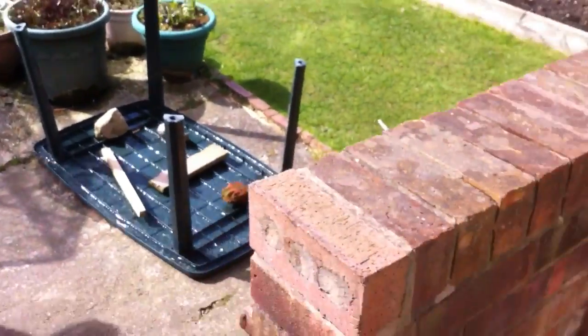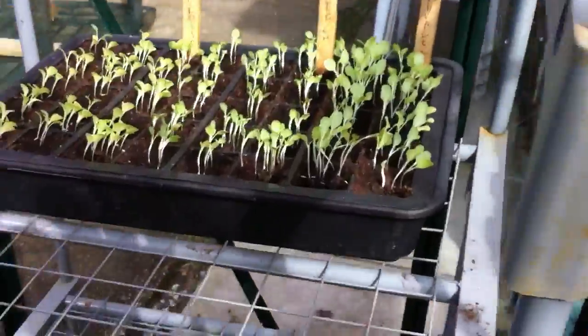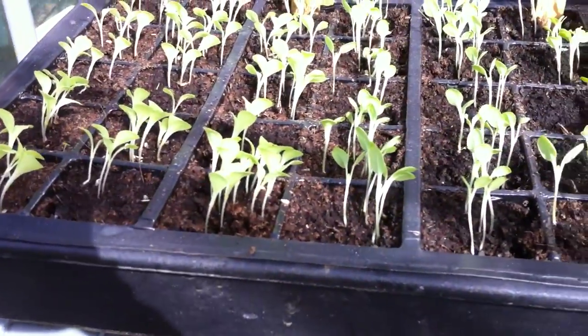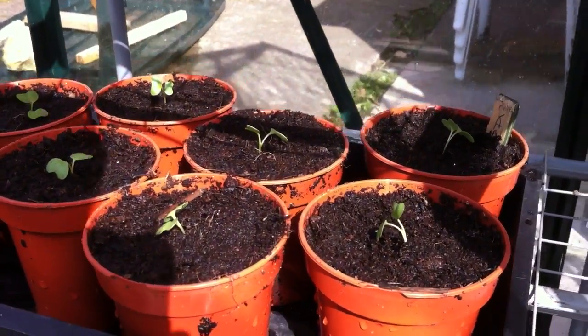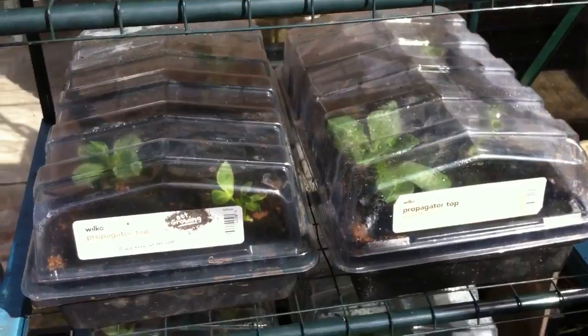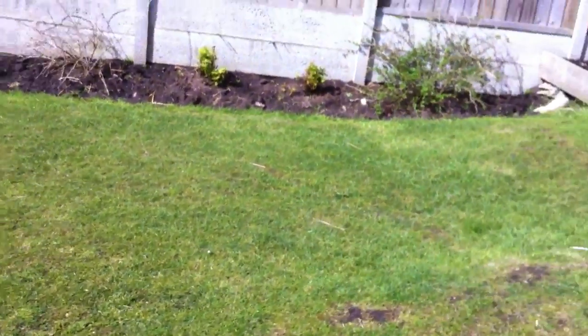We've had some really, really strong winds in the UK today. I'll just show you around quickly and show you what I've potted on. Lettuces are coming up, I'm going to leave one in each one. I've potted on all my cabbages. I'm going to have to get out of here because it feels like the bloody glass is going to come in. I've seen 50 to 60 mile an hour winds today, which is probably what it is.